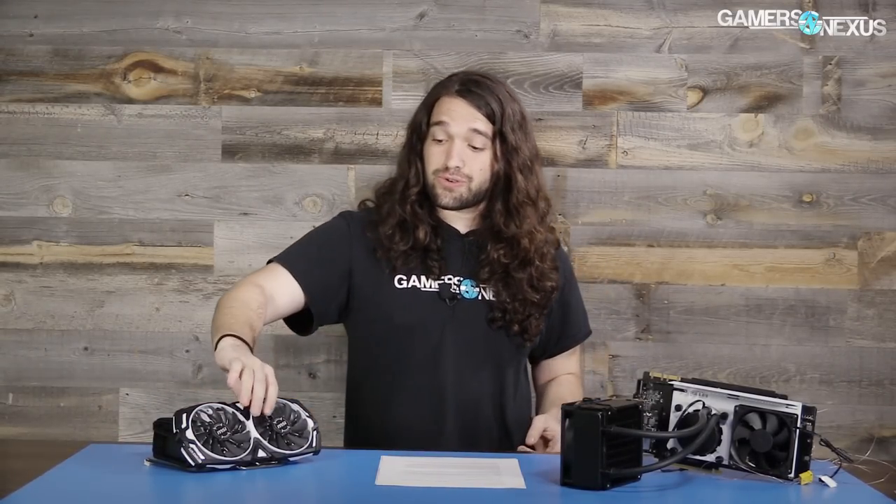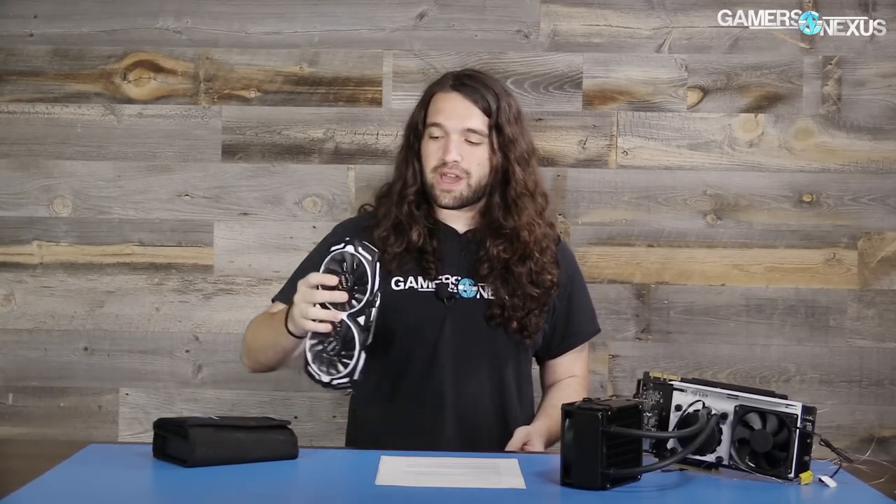Aside from some minor changes to things like the LDO and some fan control stuff, this is a Gaming X PCB for $50 cheaper, which makes it sort of a secret purchase for liquid cooling enthusiasts. If you're not liquid cooling this and you're going to use it in stock configuration, it's a terrible thing to buy, and we'll show you why through this video.